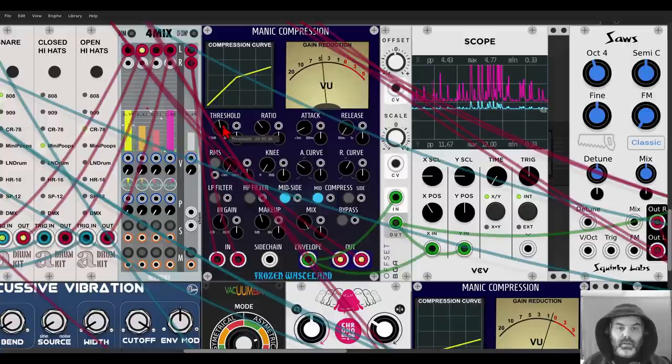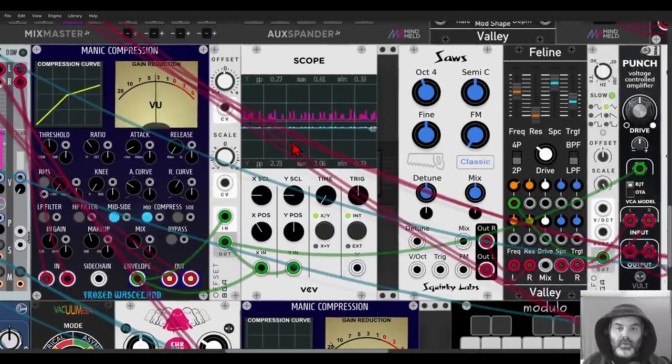So now I'm compressing only the mid — only what's in the center, not in the sides. As you can see, everything has a CV input. I'm using the envelope output here. The blue trace on the scope is the original voltage, the original output, which as you can see is quite low. I'm sending it through the offset module from BogAudio just to multiply this signal and make it stronger. You can see this is the pink trace.